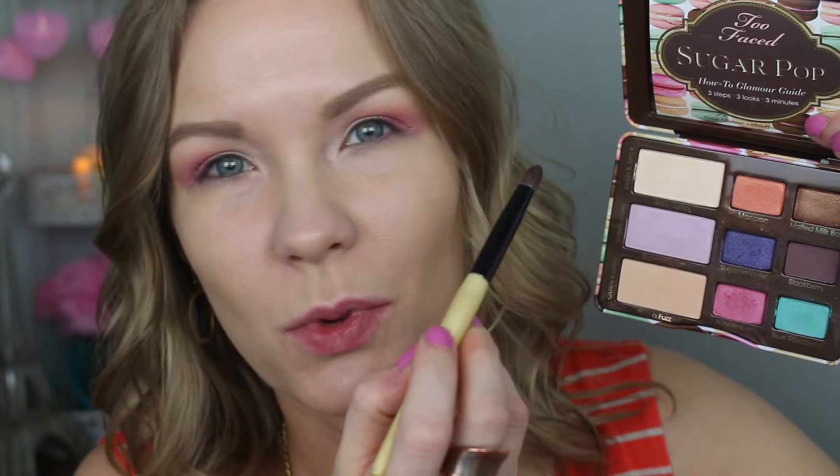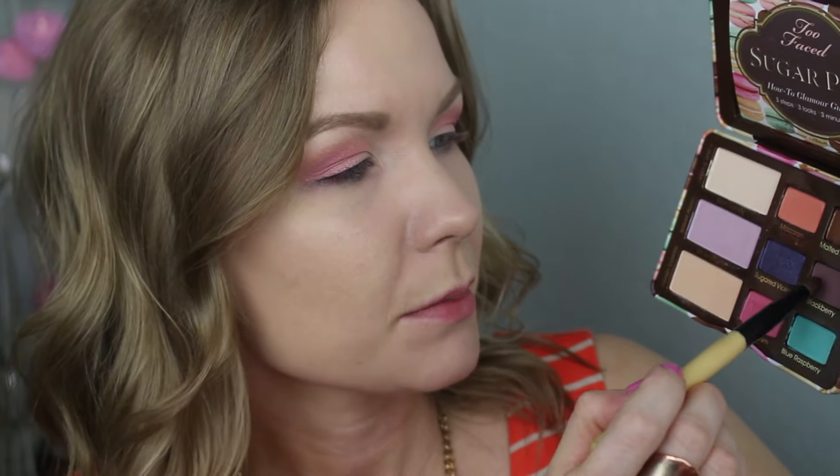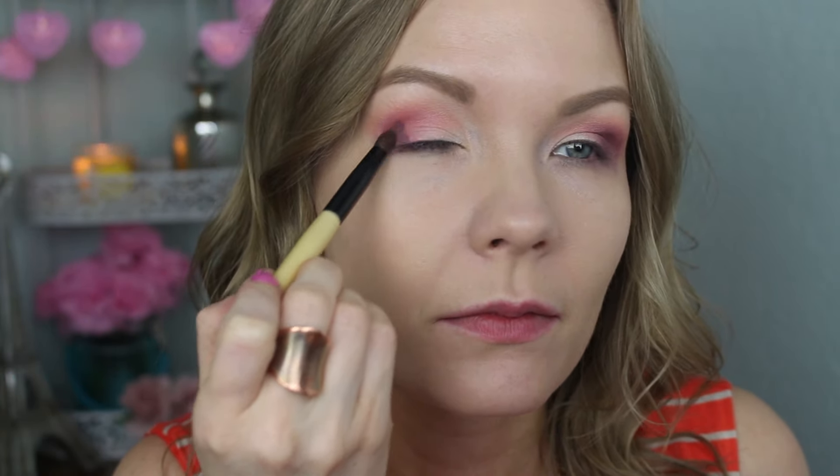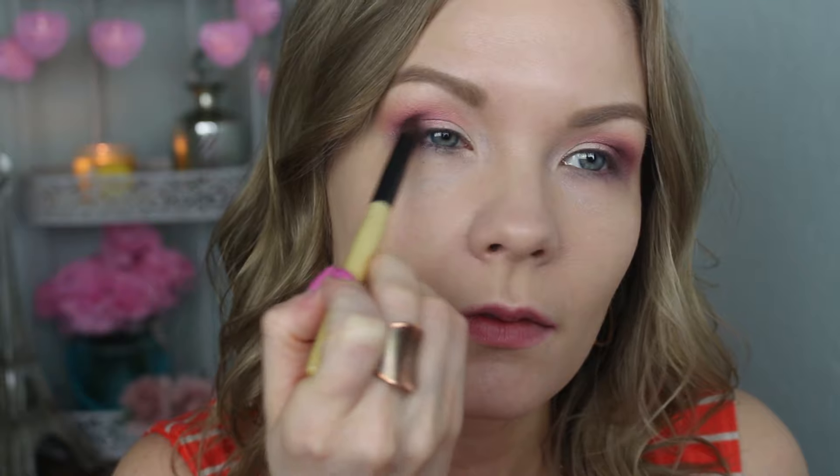Now take a small crease brush — this one from CVS has been discontinued, but just anything that's kind of a pencil brush shape. Get some of Blackberry and put some of this in the outer corner to deepen it up, really blending it into that pink. Softly bring it into your crease, but concentrate it in the outer corner. You can go back in with any of those other colors to bring back the vibrancy or do more blending with your original brushes.